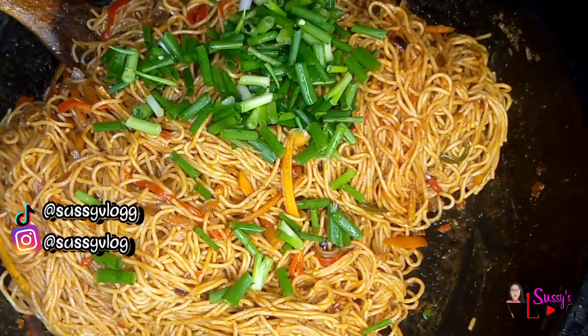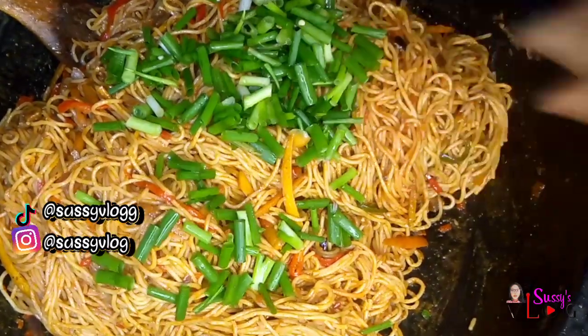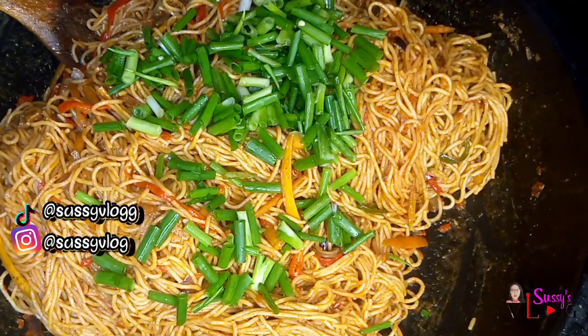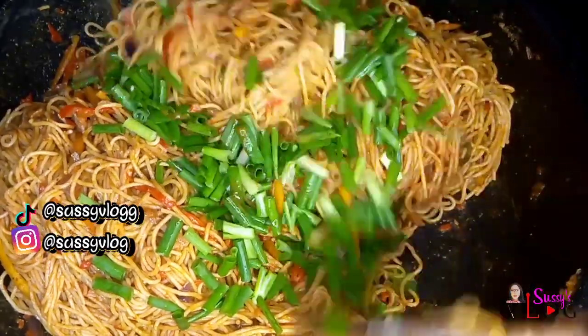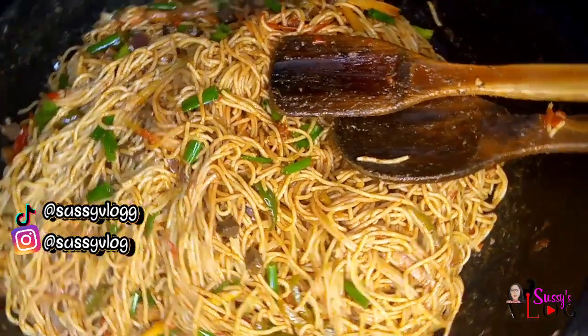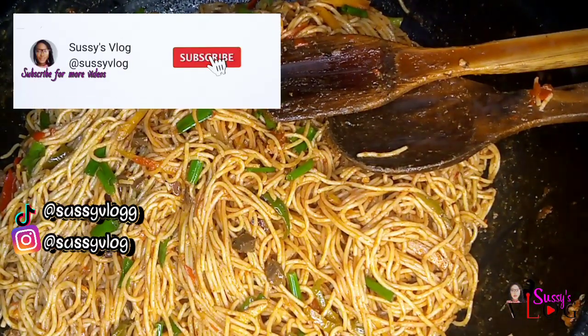Finally I added my spring onion that I'd already diced. I only allowed this to cook for about a minute because I wanted my spring onion to retain that freshness and crunch. I stirred it in and that was it — that's how simple my gizzard spaghetti stir fry was!